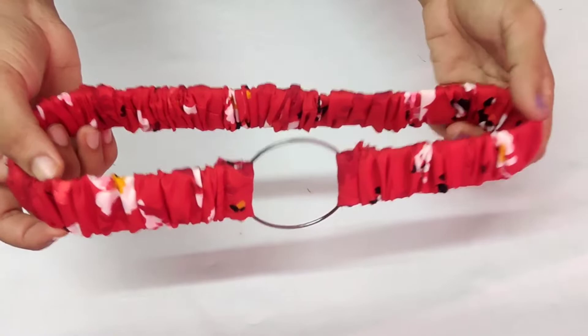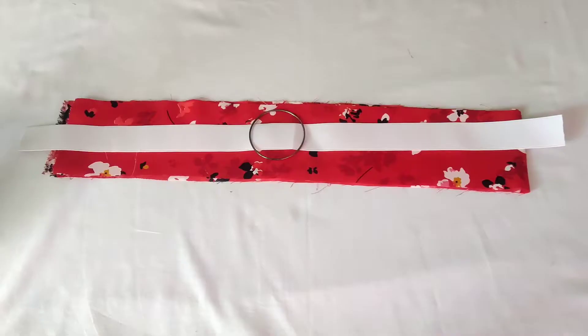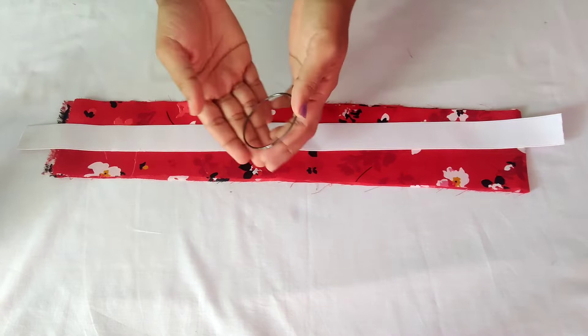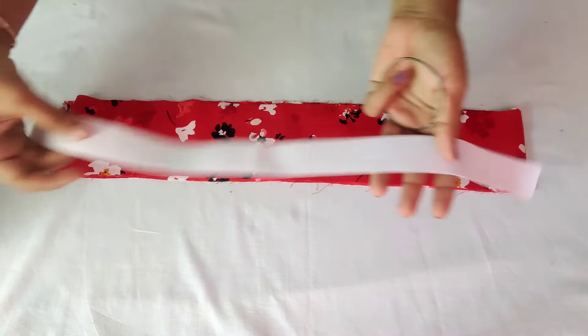Let's make a cutting and stitching. We will make a belt — a metal belt and an elastic belt.